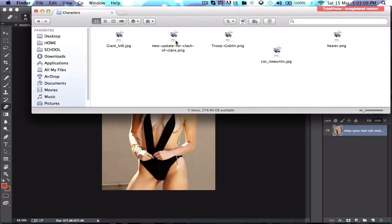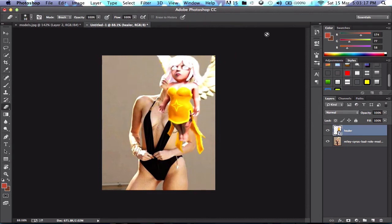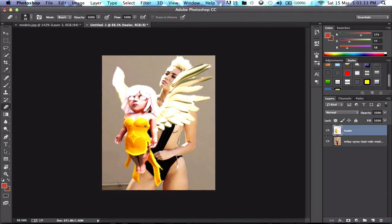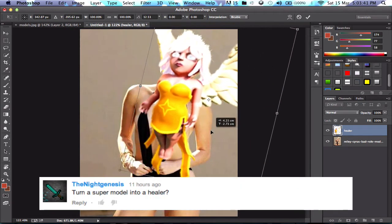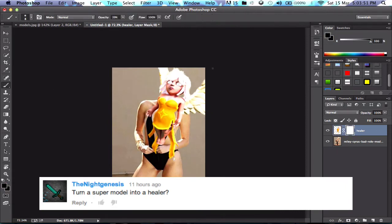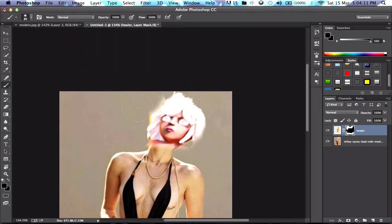Hey guys, what's up — this is the second episode of Clashing in Real Life. If you haven't seen the first video, the link will be in the description. Today I am bringing a model, which is my Cyrus, into a Healer. Thank you to Night Genesis for commenting this idea — I thought it was great and it will be a good topic to do.